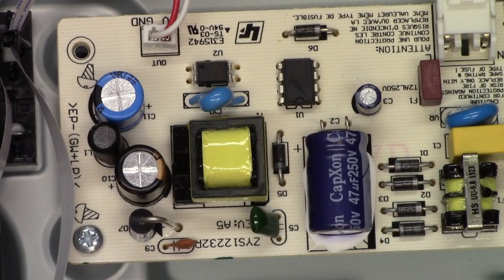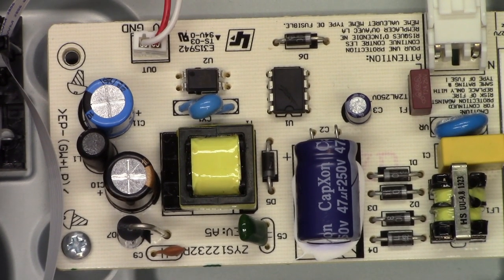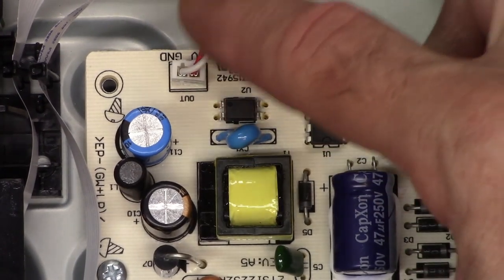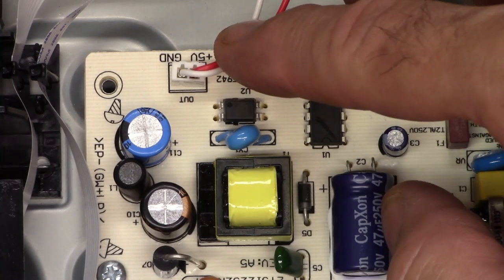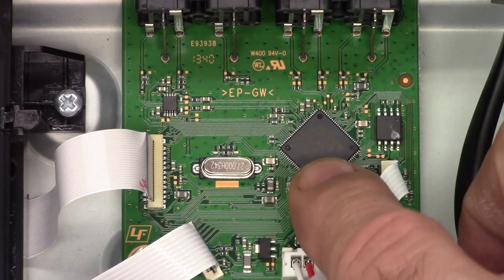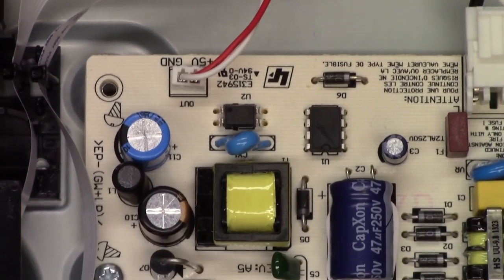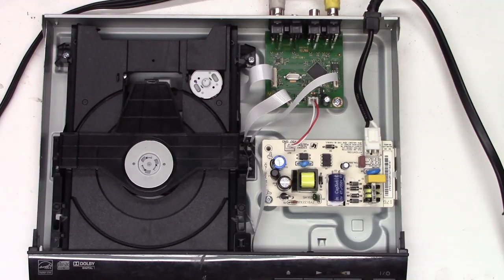Here's a close-up view of the power supply circuitry — really not much to it. I don't see any bulged capacitors or anything. This unit has an AC input and a single DC output to the main board, and according to the label it's a 5-volt power supply. Here's a close-up of the main board — it has one chip on the top. I don't suspect we have any problems with the power supply since the unit powers up successfully; it just didn't want to play the disc.